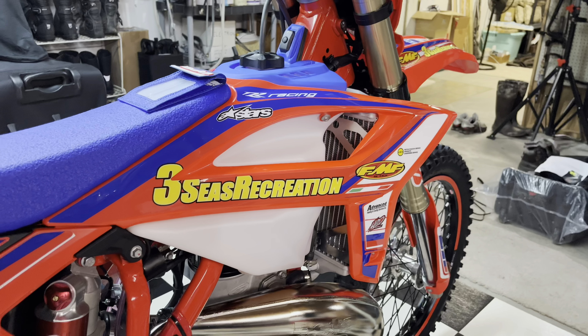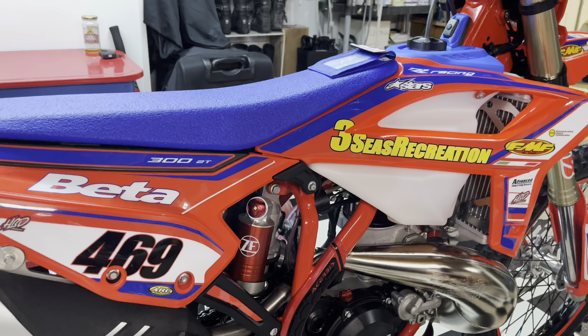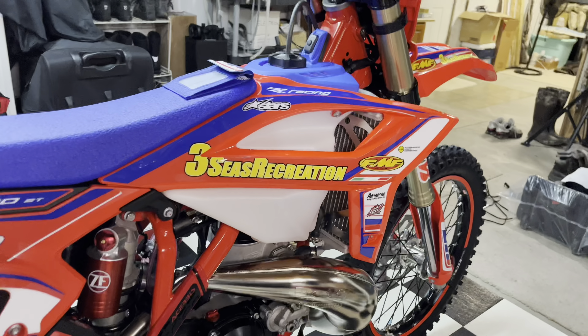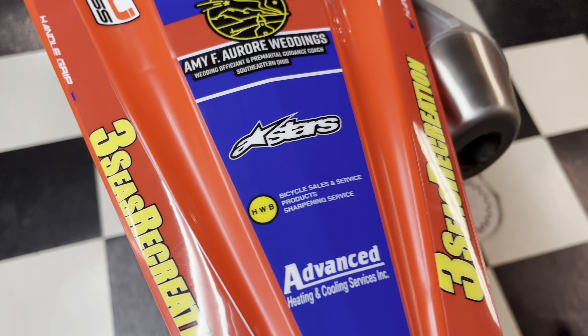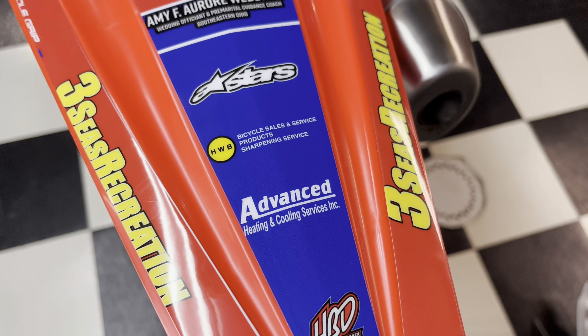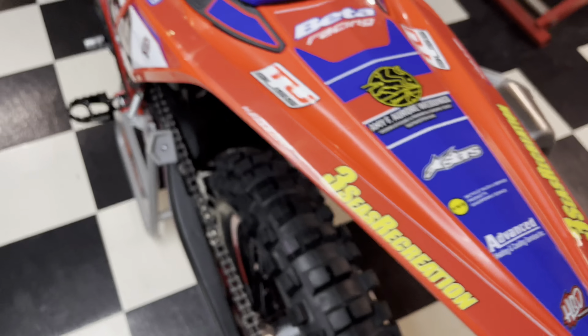As far as graphics go, we have the HPD Graphics Kit — they do the graphics for Beta. We have 3C's Recreation as the title sponsor for this year; if you're interested in getting a Beta, check those guys out — they're located in New York. We have Amy and her wedding business supporting my racing this year, so check out her Facebook page. Then we have HWB Cycling located in Zanesville, and Advanced Heating and Cooling. Running 469 is the Valentino Rossi and Nicky Hayden tribute — that's my go-to number — with name and number on the front headlight.